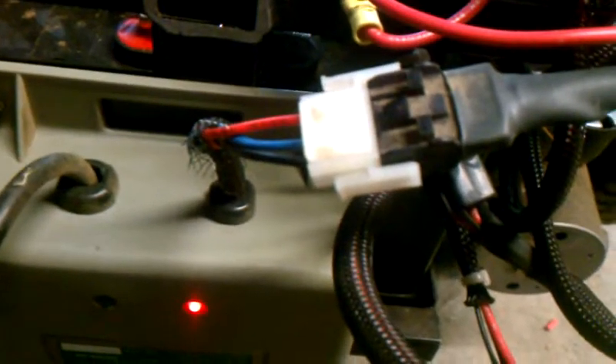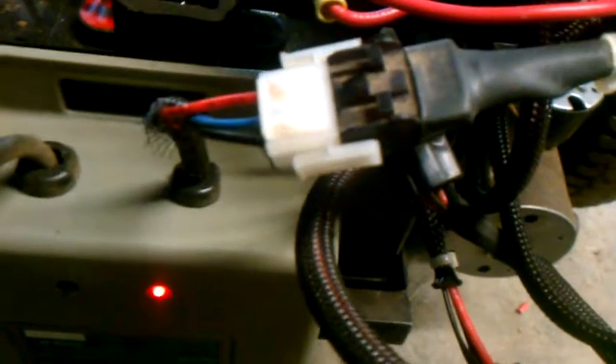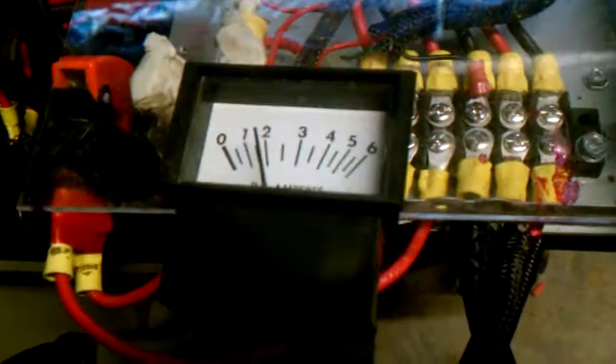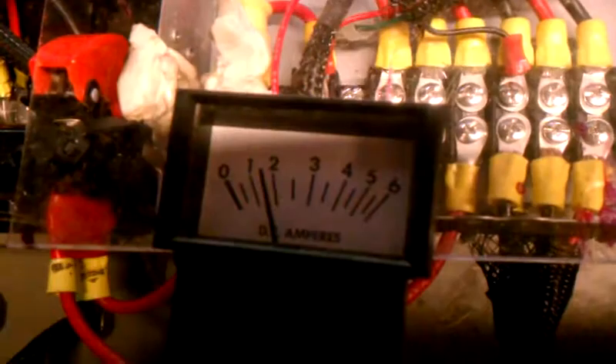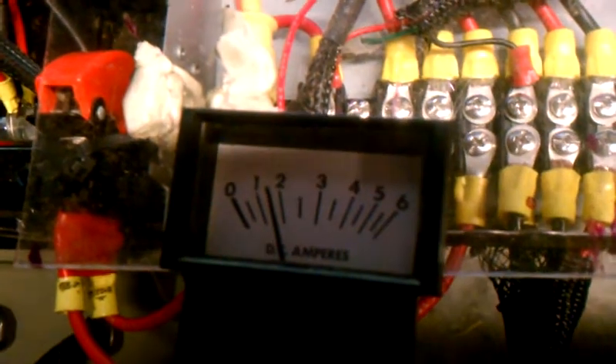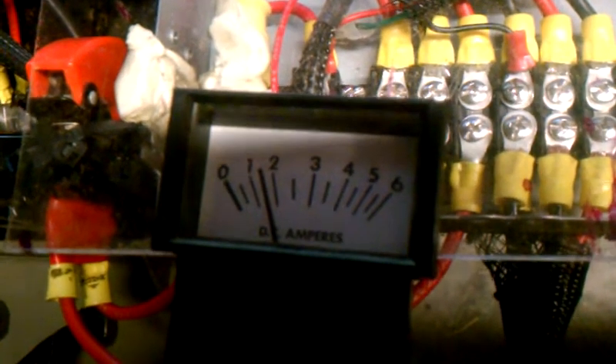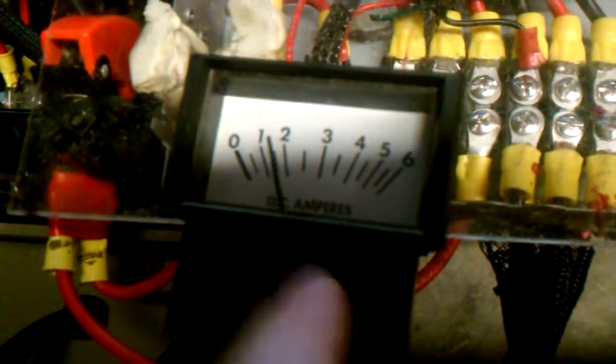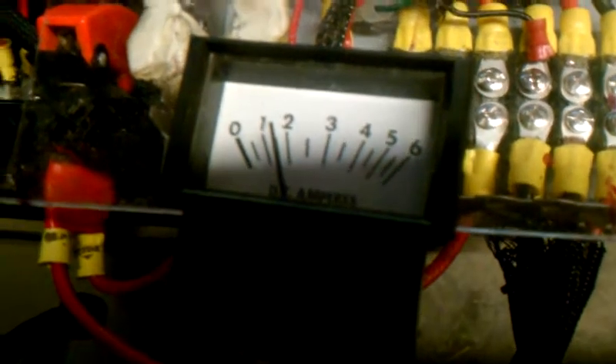Wiring it up was maybe a little weird. I thought about cutting off that white Molex connector and just doing whatever. Then I pulled out the piece of plastic that the original connector was connected to, right here, and it had this handy dandy DC ammeter. It started out with zero and slowly worked its way up to two. At first I thought it was broke — I wasn't sure what was going on. But there's a fuse on the other side too.